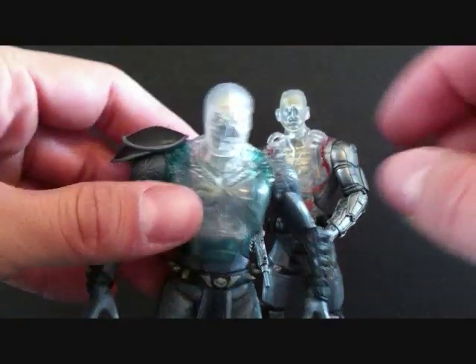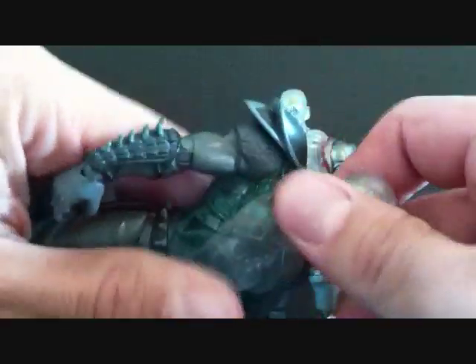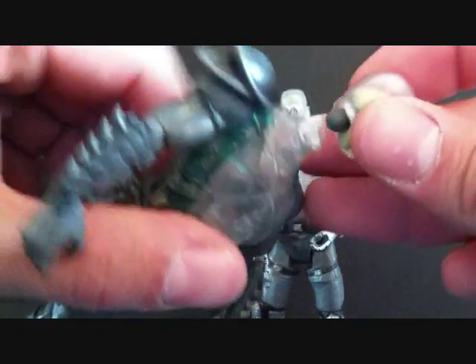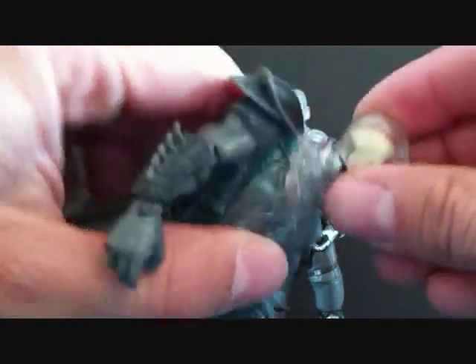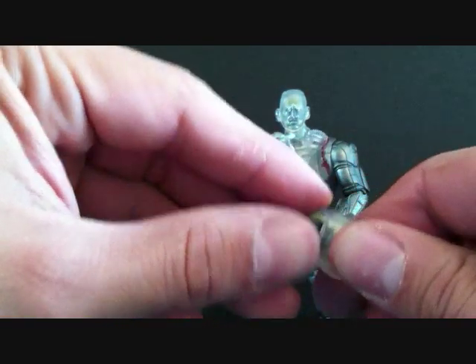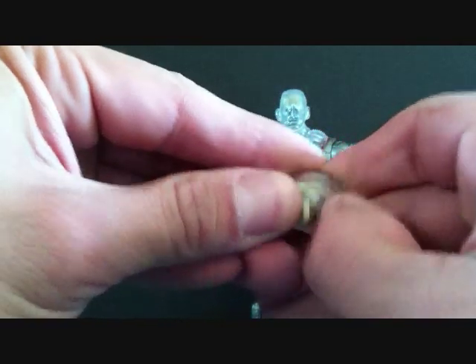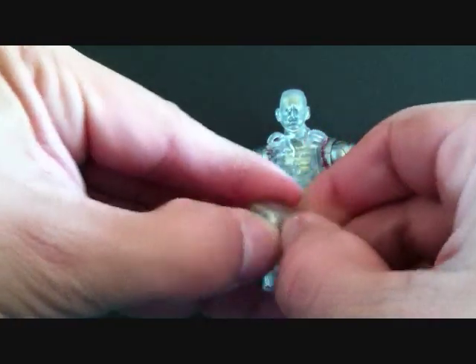Now about the skull — you can just slip the head off. But I just broke the head. The peg came out of the figure — hold on a second guys.